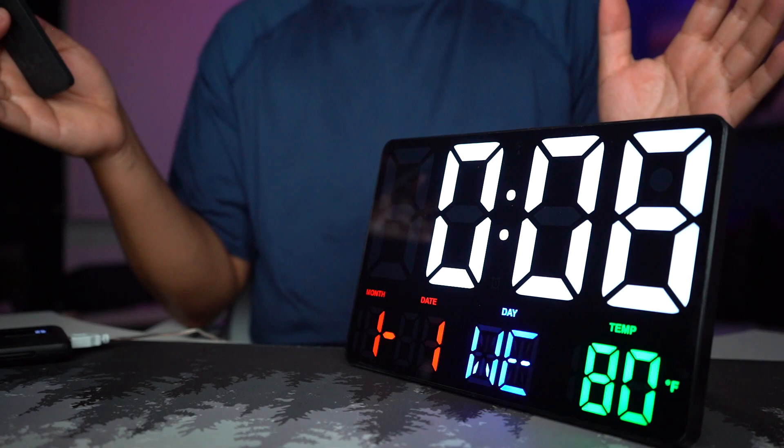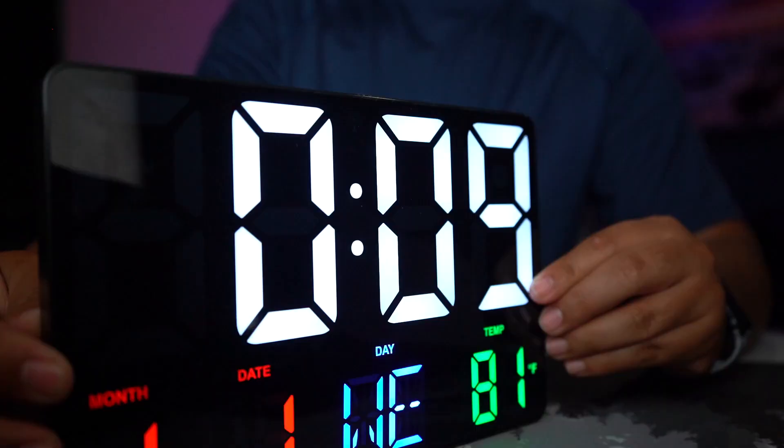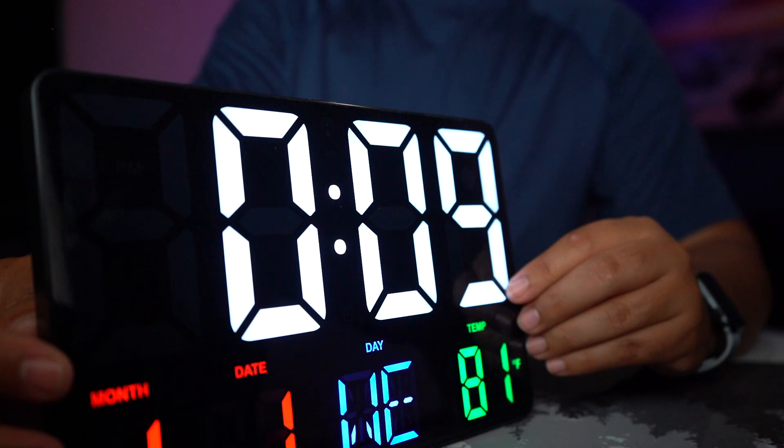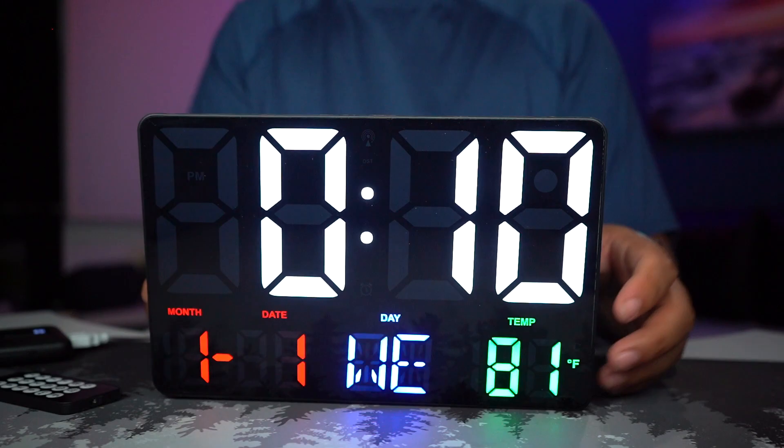It doesn't look like bulbs or tiny LEDs everywhere. I know it's flickering on camera but that's not what's happening in real life — it looks like an LCD screen, just really clean and nice. The grayed-out areas are more visible on camera than they are to the naked eye.